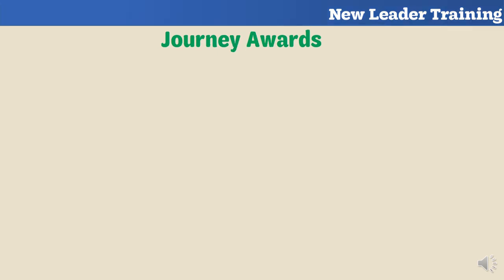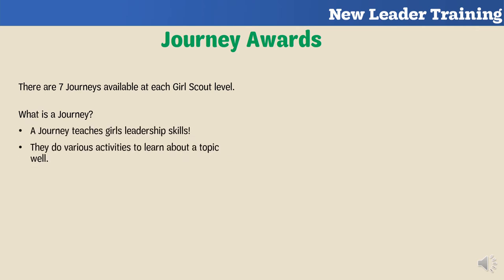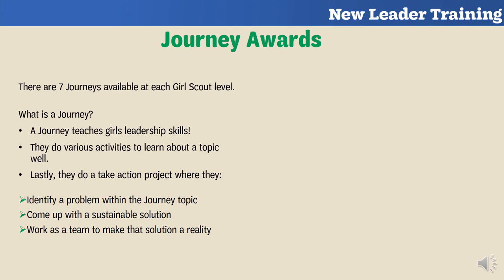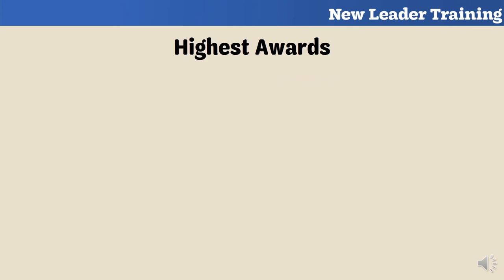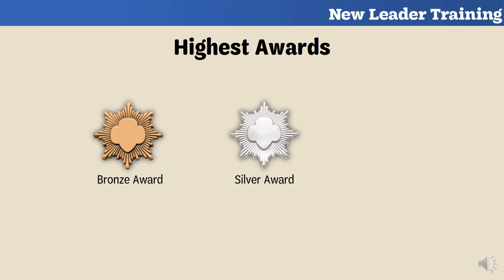Awards can also be earned by completing a journey. There are seven journeys at each Girl Scout level. A journey teaches girls leadership skills — they learn about a main topic through several activities and then do a take action project, where they make a lasting change in their community. After completing a journey, girls earn journey awards they can display on the front of their uniform. The highest awards in Girl Scouts are the Bronze, Silver, and Gold awards. Cadets in 6th, 7th, and 8th grade can earn the Silver award. Seniors in 9th–10th grade and Ambassadors in 11th–12th grade can earn the Gold award.